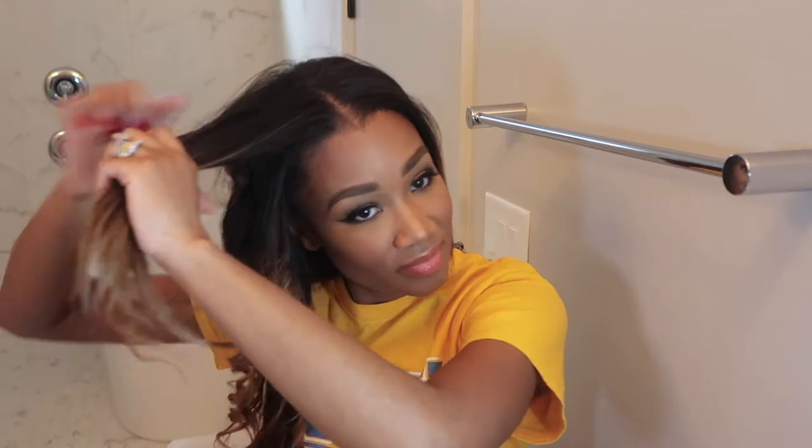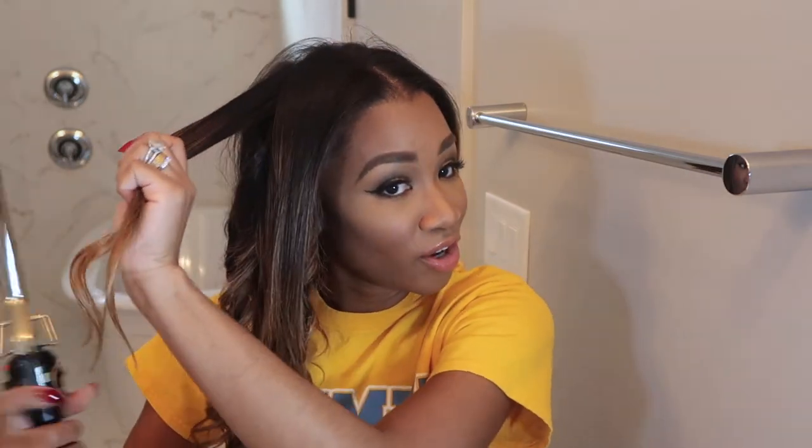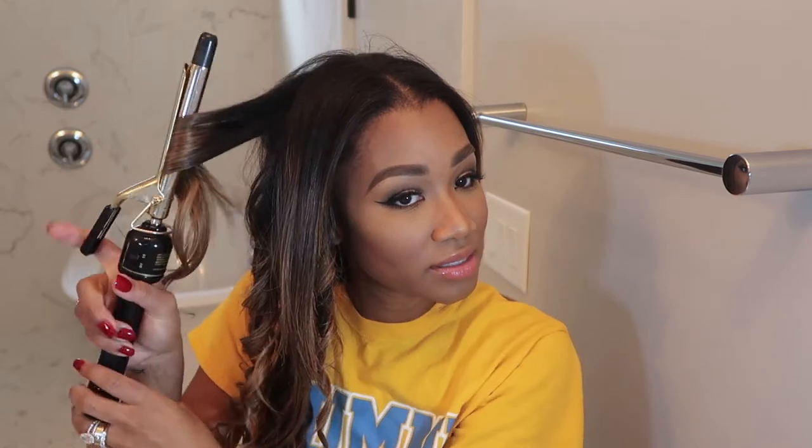I probably could have worn a cuter outfit for this, but I had on my Southern University t-shirt — I graduated from Southern University in Baton Rouge, Louisiana, super obnoxious about my school pride. When I get up here where it's more of my real hair and clip-ins, I curl bigger sections to make it blend.